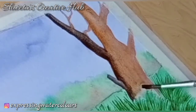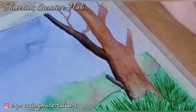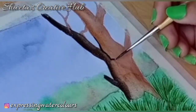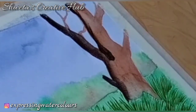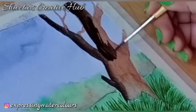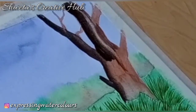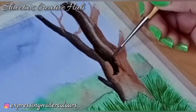We are assuming the light source to be from the upper right corner, therefore we will be painting accordingly. Keeping the light source in mind, apply colour here and merge it using a wet brush. Use the colour picking method to highlight this area of the tree trunk. Use a wet brush to make a stroke over this area and then wash the brush, just keep repeating this process until it comes out perfect.